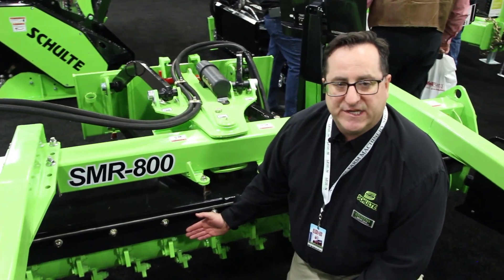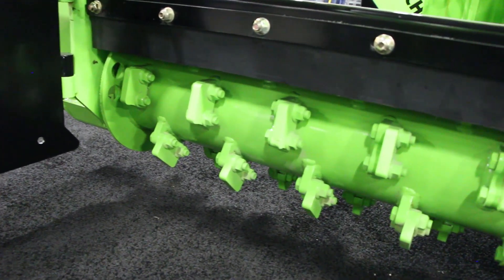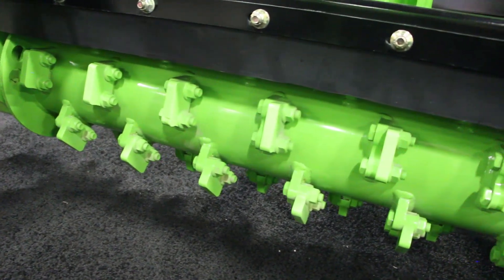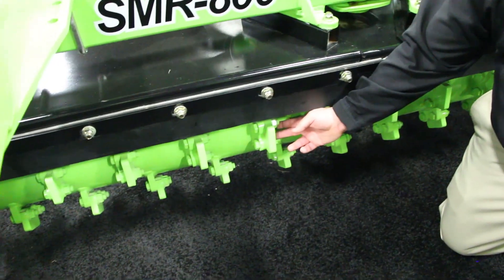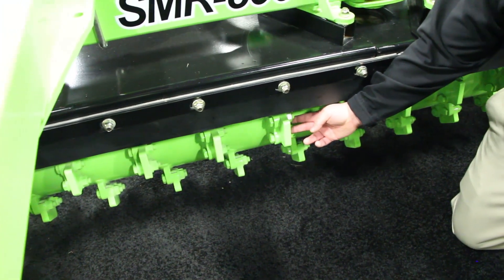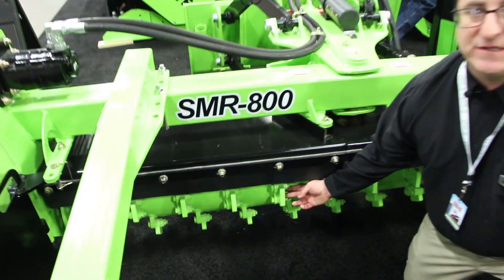The SMR 800 product is equipped with bolt-on replaceable Hardox 450 teeth. These teeth are available in 2.5-inch length, as you see here on this unit, and we also offer a 4-inch replaceable Hardox 450 tooth for aggressive applications.